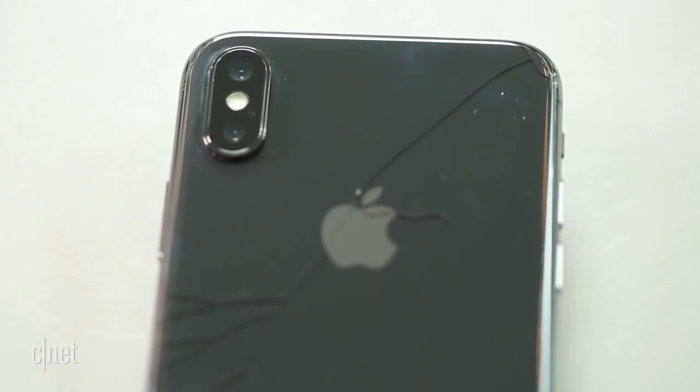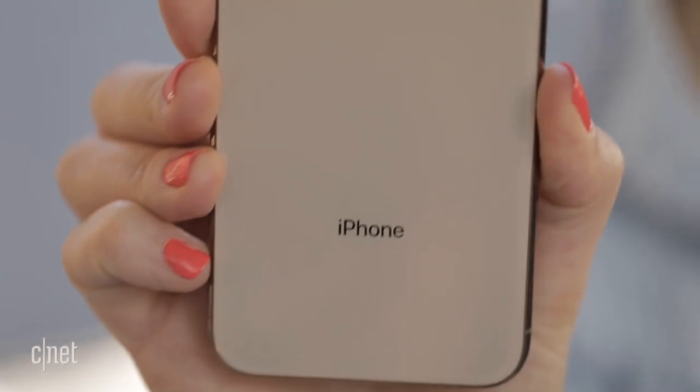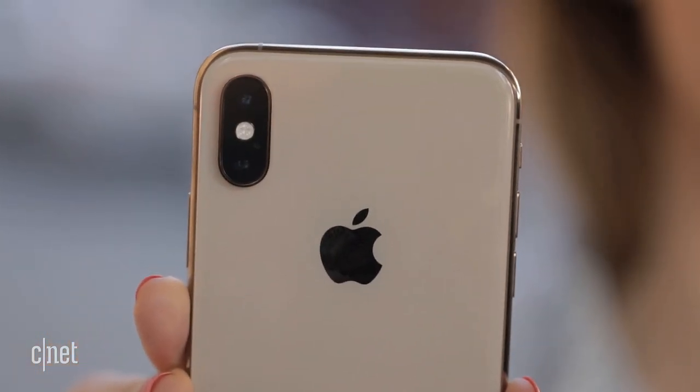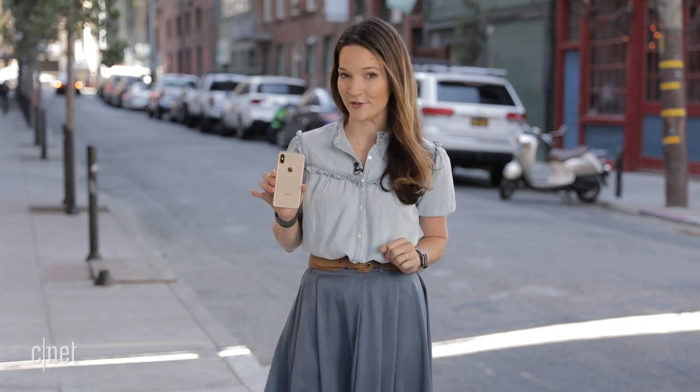I'm out here on the sidewalk, which, let's be honest, is where most of these accidents happen. And it's the same surface where we broke the iPhone X from last year. In my hands is a brand new iPhone XS in gold, which I just took out of the box. Before we begin, let me say this is not intended to be a scientific test, but just a real-world demo and results may vary depending on the drop. With that out of the way, let's begin our drop at hip height, or about 3 feet.